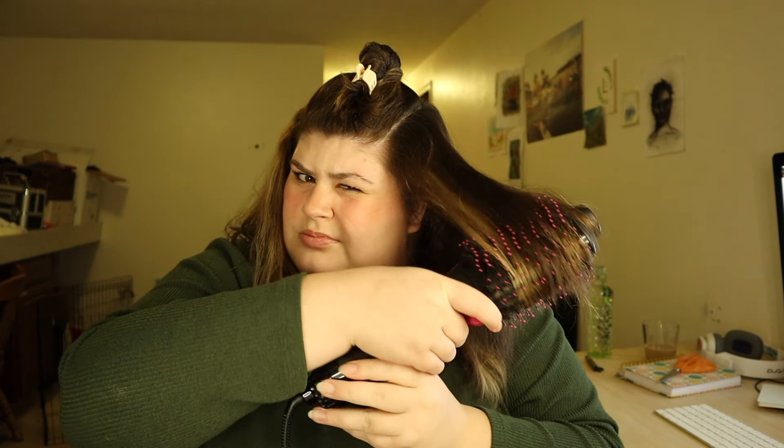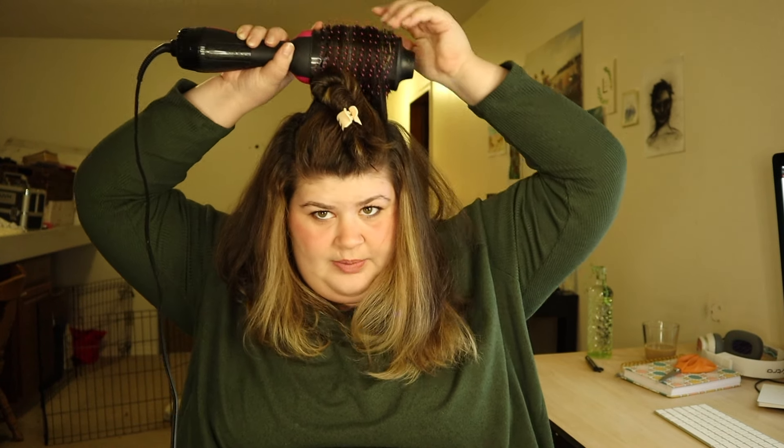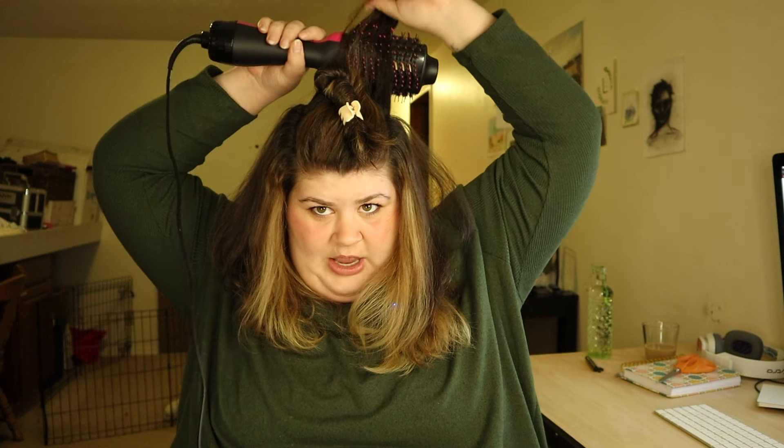Next you're going to section your hair off. Pretty much what we're going for is just floofing and rounding these ends. I just use this on high because I don't care about my hair. If you're somebody who has bleached their entire head blonde, maybe go on low just to protect your hair health. My other piece of advice is to push your hair straight upwards when you are styling to give yourself more volume at your roots.